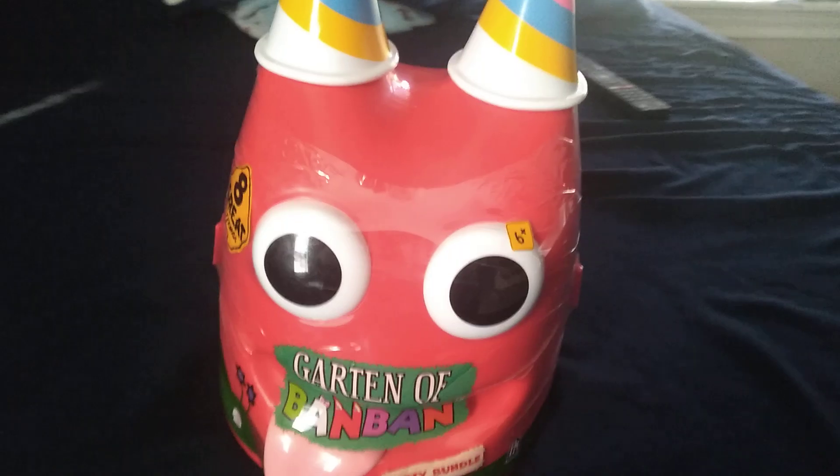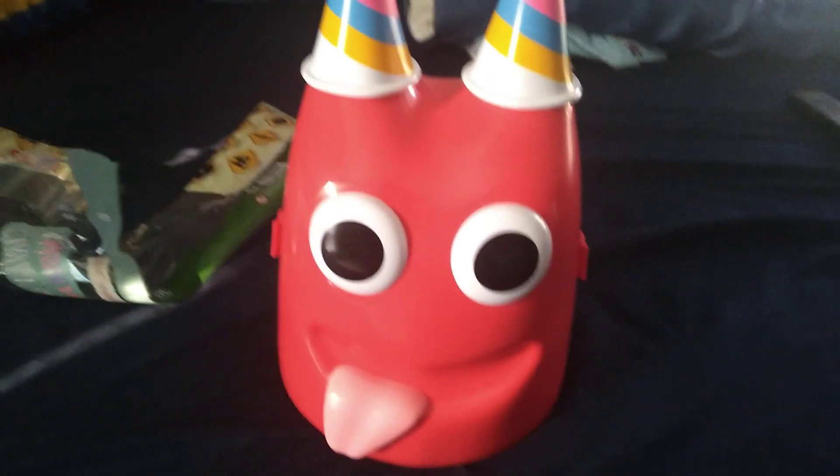Hello guys, today we're going to open this garden abandoned bundle. Here's the sign and here's the head. Let me just wrap the scissors real quick. Here's the head, now let's open it.